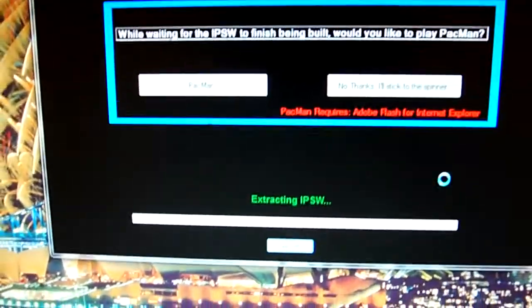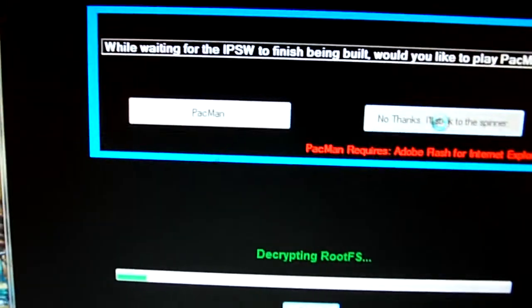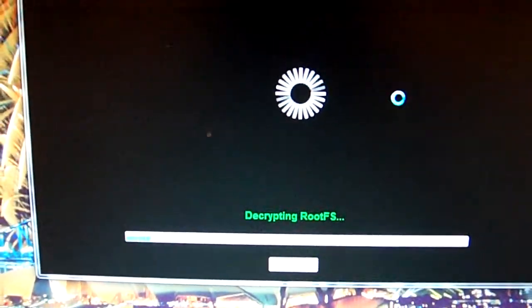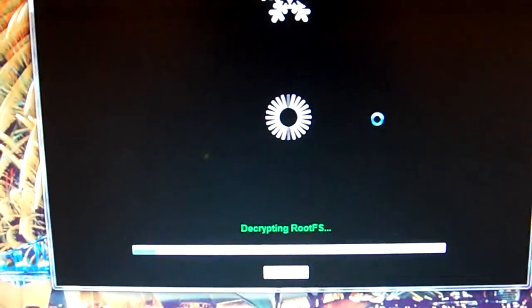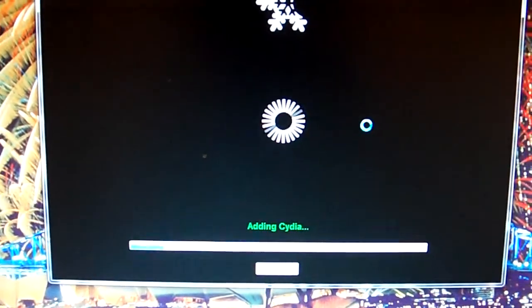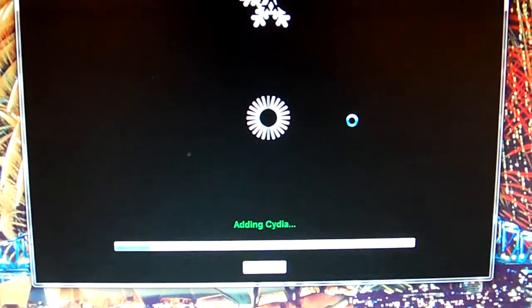Click Next. There are no options so it goes straight into creating the custom IPSW. You can either play Pac-Man or just watch the spinner. I'm going to pause it right here and resume once the custom firmware has been made.